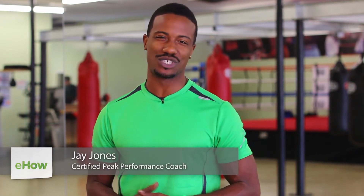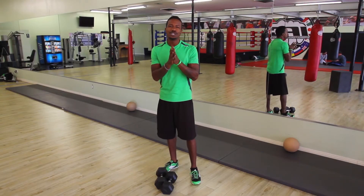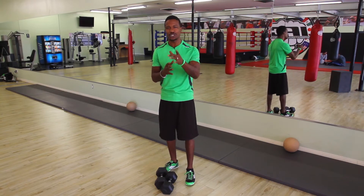Hey there, my name is Jay Jones, Celebrity Peak Performance Coach and Fitness Minister, and today I want to answer your question: do crunches target the transverse abdominus? The answer is yes. Let me show you how.